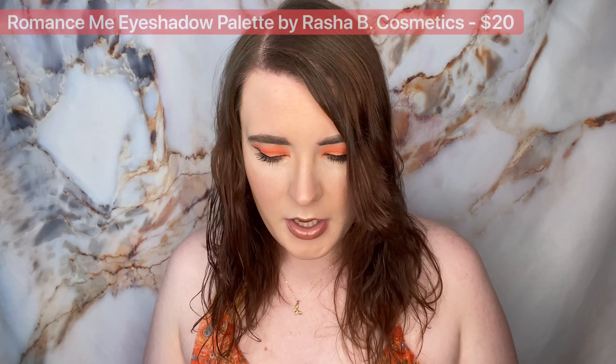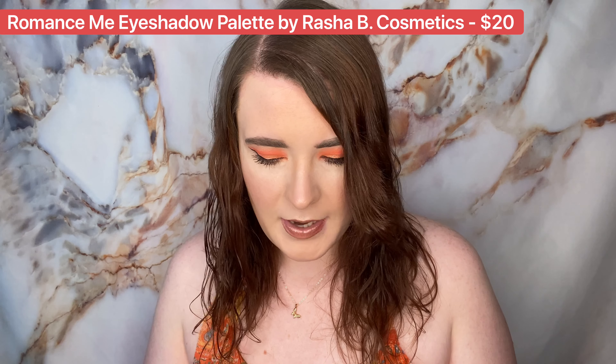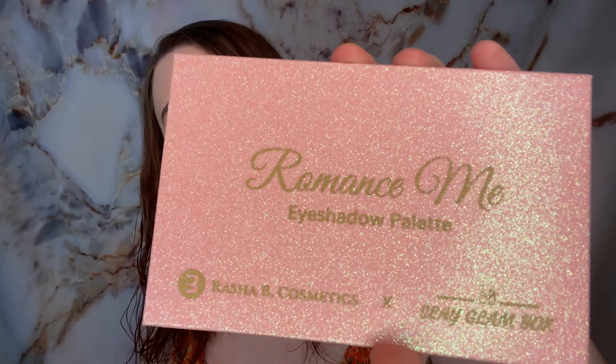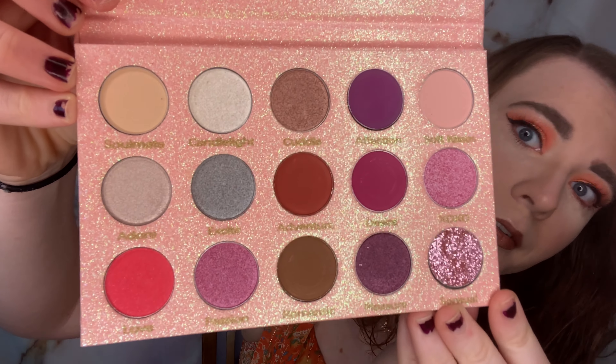The last item in here is going to be an eyeshadow palette — the Romance Me eyeshadow palette by Rasha Bee Cosmetics and Slate Glam Box. The packaging is very pretty, it's sparkly. That's the sleeve and then the palette itself is like that too. Here is the palette — there is a mirror. This is a very cute palette.